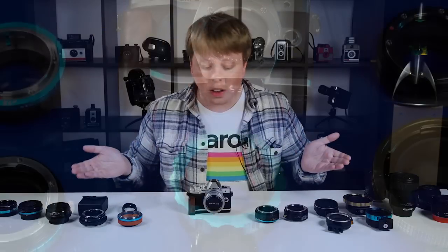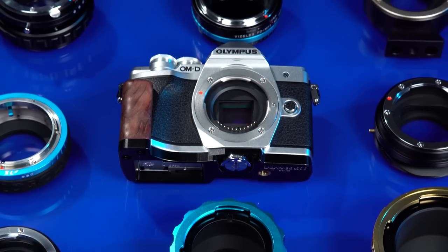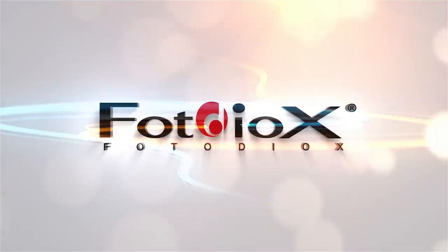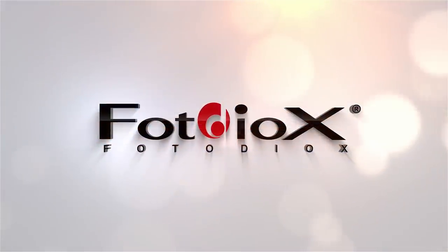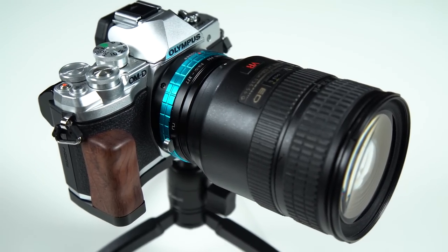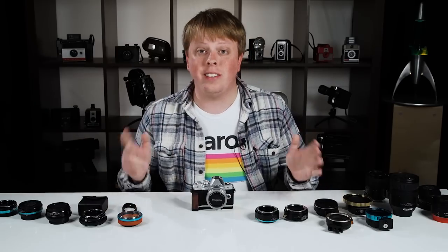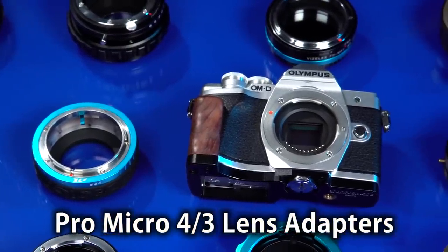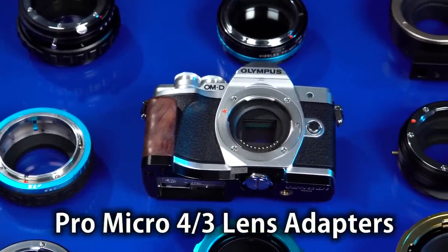Today we're taking a look at our entire line of Pro lens adapters for Micro Four Thirds cameras. Hey everyone, Sean here with Fotodiox.com. Have you ever wanted to mount a different lens mount type on your Micro Four Thirds camera? With Fotodiox adapters, pretty much the sky's the limit, and in today's video we're going to take a look at our entire line of Pro lens adapters for Micro Four Thirds cameras.